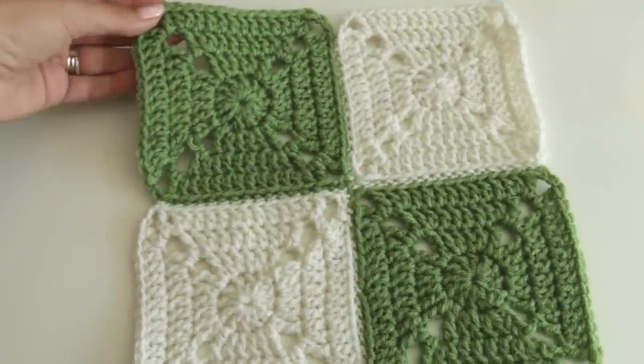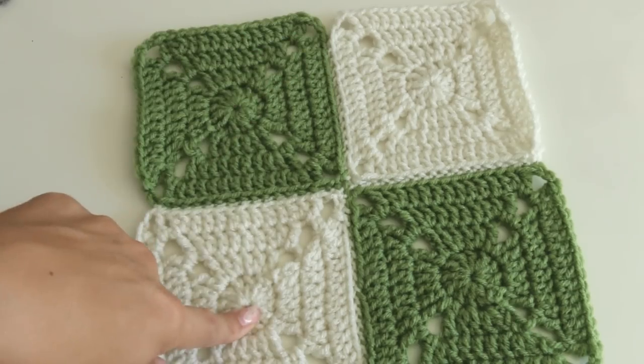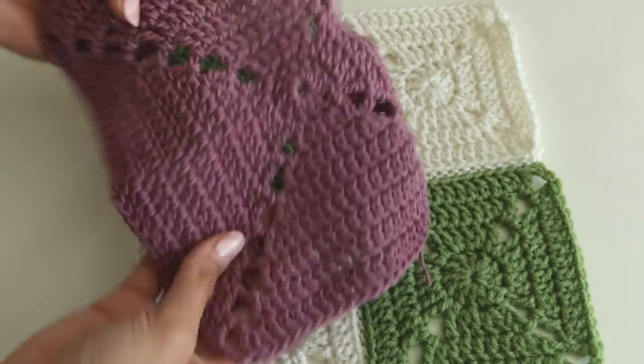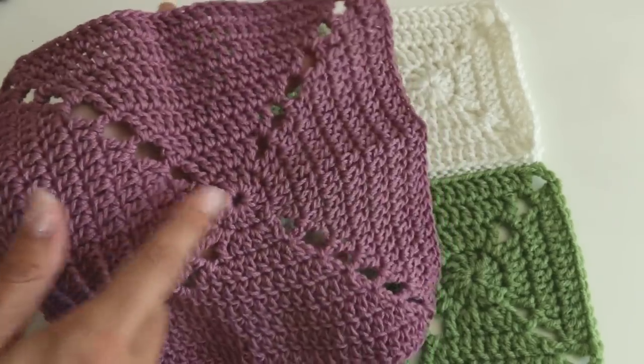Hey everyone, it's Melanie Hamm. Welcome back to my channel. In today's video, I am going to show you how to make this grainy square. This is the one I actually make in the sample, and I used a cotton yarn for this so you can use these as dishcloths.